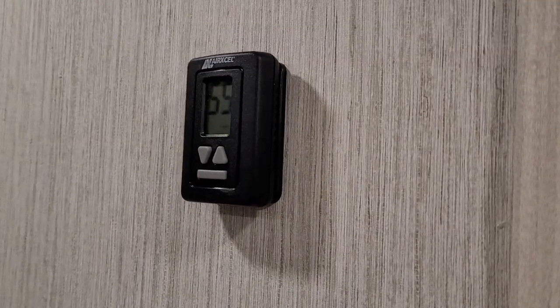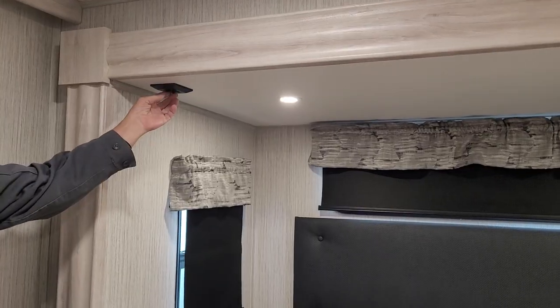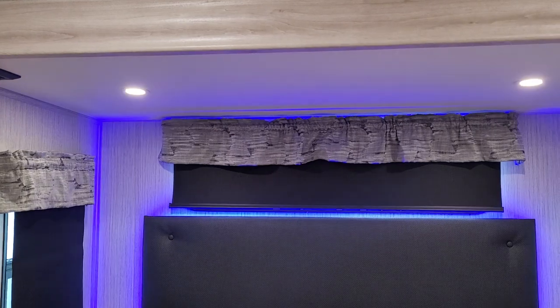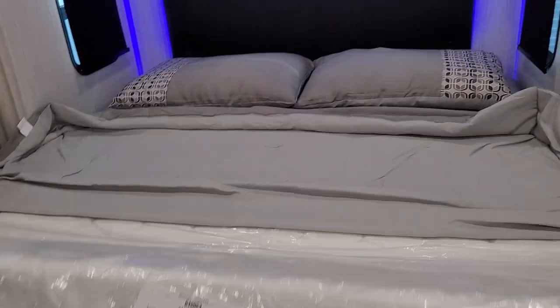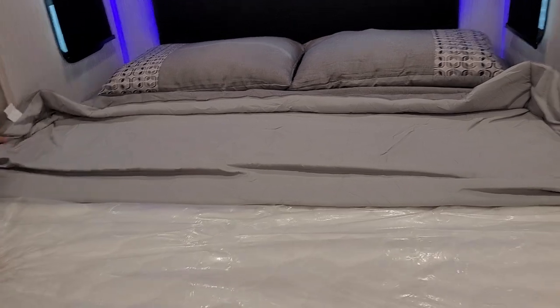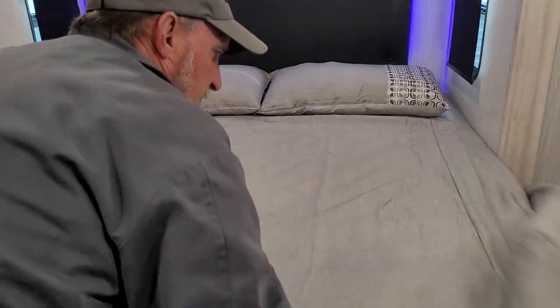The thermostat in here on the wall in the bedroom controls the master bedroom air conditioner. The light switch on the wall turns the lights right above us on. There are two more light switches over the top of the bed that turn lights above the headboard on and the decorative lighting behind the headboard. Since the bed is so long, it has to be flipped up when brought inside the trailer.